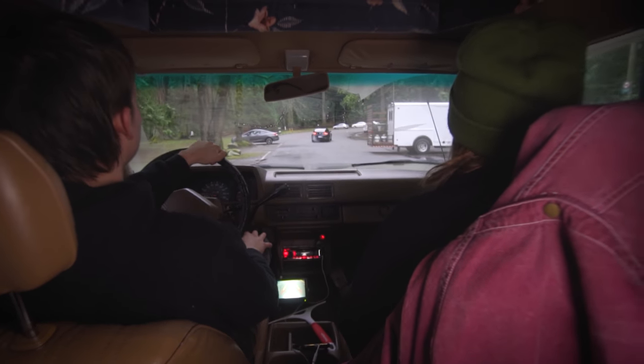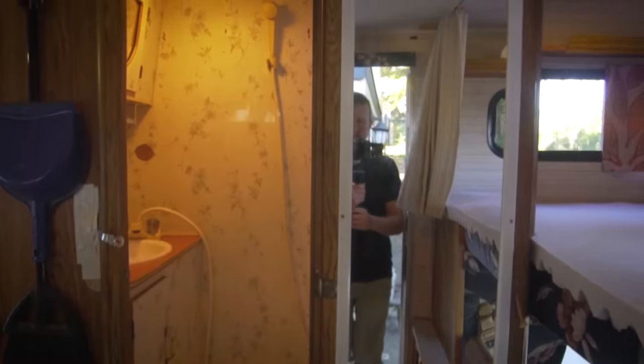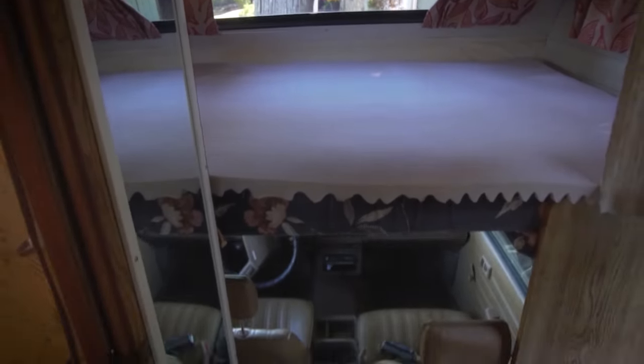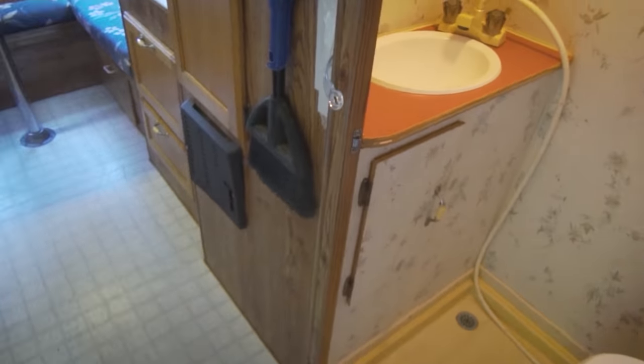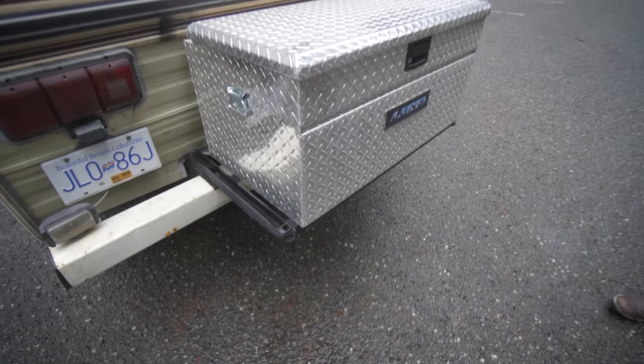When we got the motorhome it was stuck in the eighties - it had a veneer fake wood everywhere. You could live in it, but not to the comfort levels we're striving for. We really wanted to make it somewhere we love being in instead of just something we're jumping into. We had a couple months and decided to prolong our move-in so we could get it to a state we believed would be suitable for us.